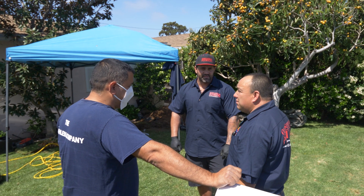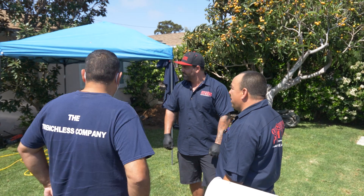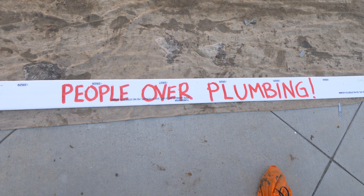We had a customer contact us who was in the hospital having a baby and was unsure about their finances. There's a lot going on in the world right now. They didn't know how they were gonna pay for this plumbing job, but there's no way that we were gonna let this family experience complete shutdown of their plumbing system.